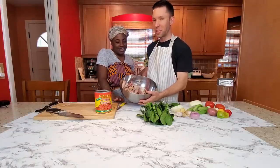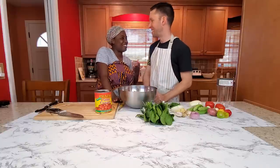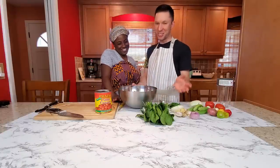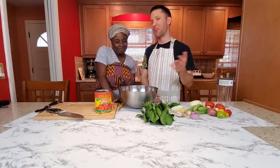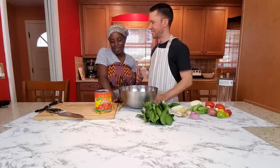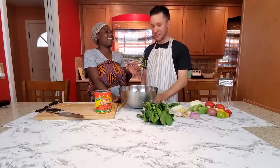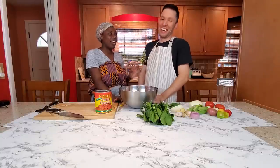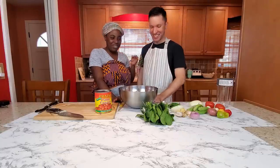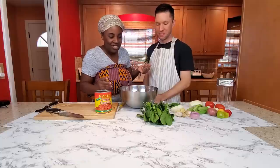First we're going to cook the meat, and then we will cook the soup and add the meat in afterwards. You love palm nut soup, so this is you learning how to make it so I can take a vacation and go to Ghana without you saying 'I need my cook here.' Okay, let's just get started.